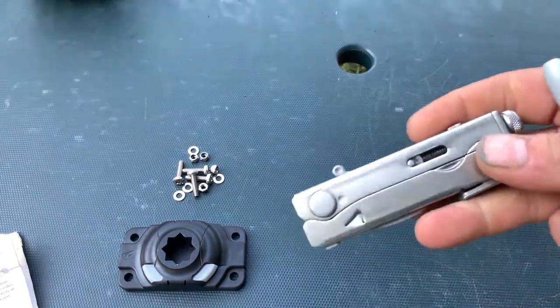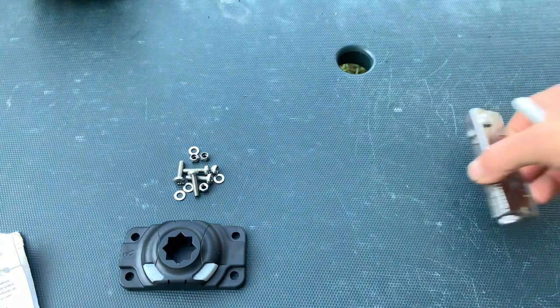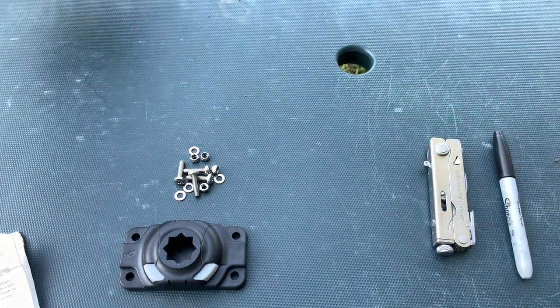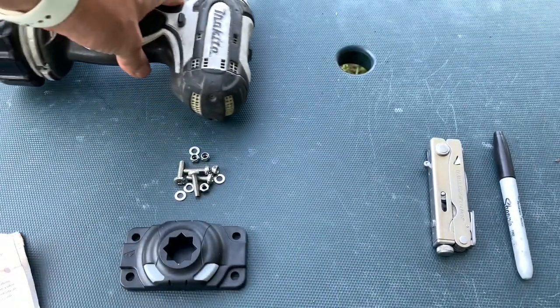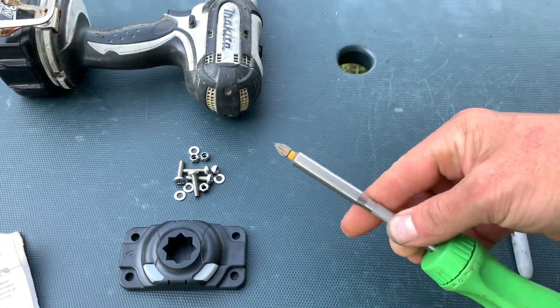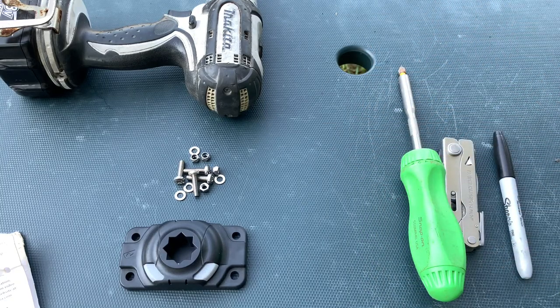I'm going to need my Leatherman Crunch — it's one of the only locking multi-tools out there. It's great. I'll use it to hold the nuts still while I tighten them. I've got a Sharpie to mark my holes, my little Makita cordless drill with a 6/32nd drill bit, and last but not least, a Phillips screwdriver to run the bolts in.